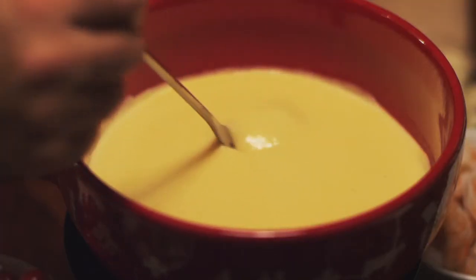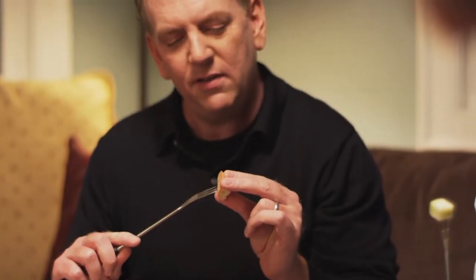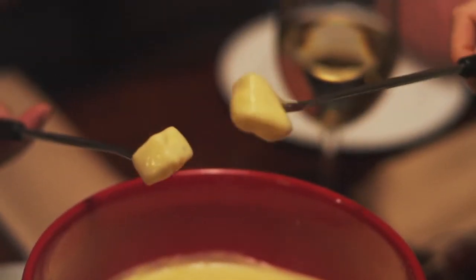Of course, if this is your first fondue, you might need to practice your technique. Place an item on your fork and dip it down deep into the pot. The stirring motion helps keep the cheese even and smooth.